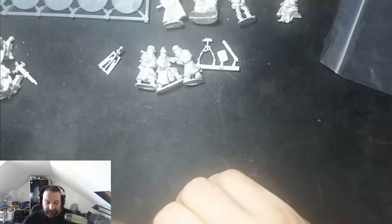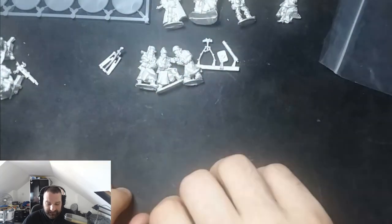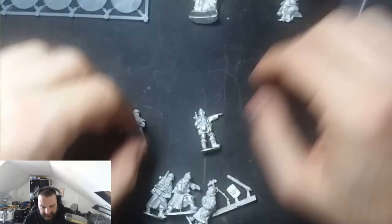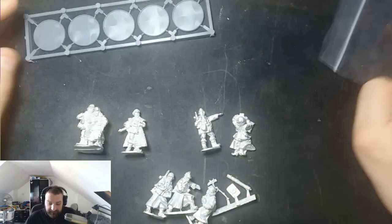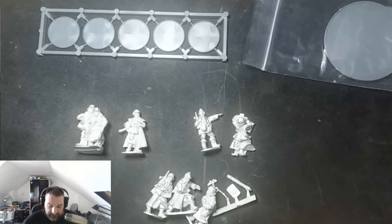Anyway, this is where I'm going to start — with the command group. It also means I'll get to practice my paint schemes, and I'll be doing this live on Twitch so you guys can see where I'm going paint-scheme-wise. This is the winter set, so expect a winter theme — greys, whites, things of that nature — but I might mix it up a bit, especially when it comes to the vehicles.